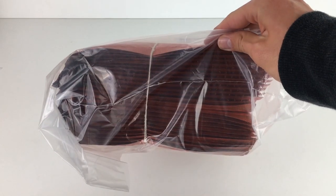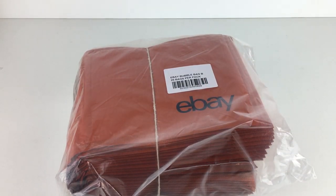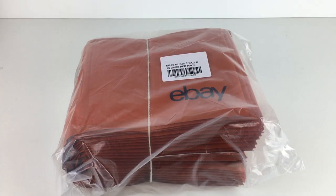They come in a nice little pack of 25, and 25 will cost you £6.91. You can also get them in other pack sizes: 50 of them will cost £10.21, 100 of them will cost £16.84, and I believe you can get them in 200 or possibly even more than that.